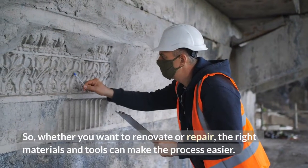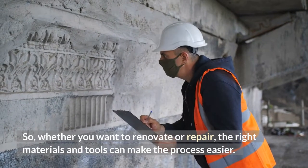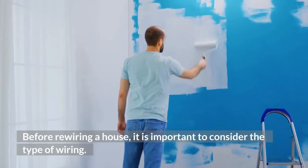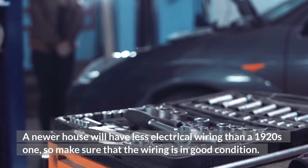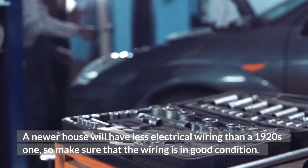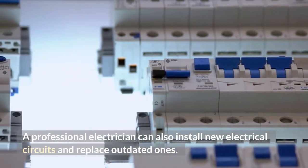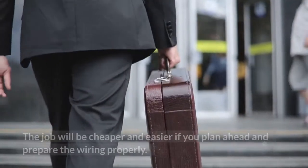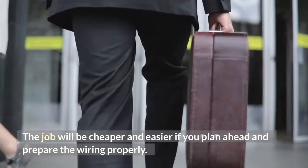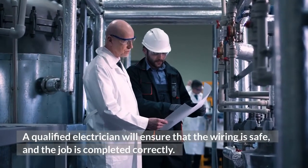Whether you want to renovate or repair, the right materials and tools can make the process easier. Before rewiring a house, it is important to consider the type of wiring. A newer house will have less electrical wiring than a 1920s one, so make sure that the wiring is in good condition. A professional electrician can also install new electrical circuits and replace outdated ones. The job will be cheaper and easier if you plan ahead and prepare the wiring properly. A qualified electrician will ensure that the wiring is safe and the job is completed correctly.